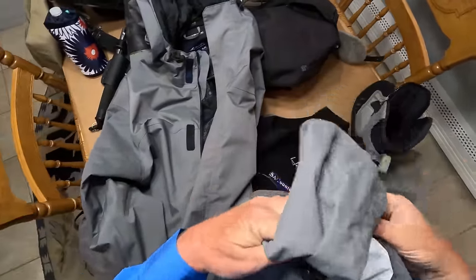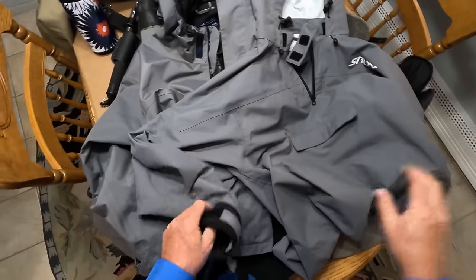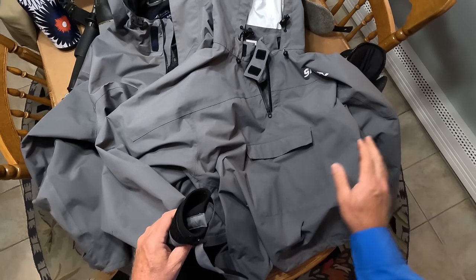However, when it's pouring rain or you're in the surf, you can't beat a pullover — it's really going to keep you dry. Take a look at this Salt X top; these are relatively new and I love it.